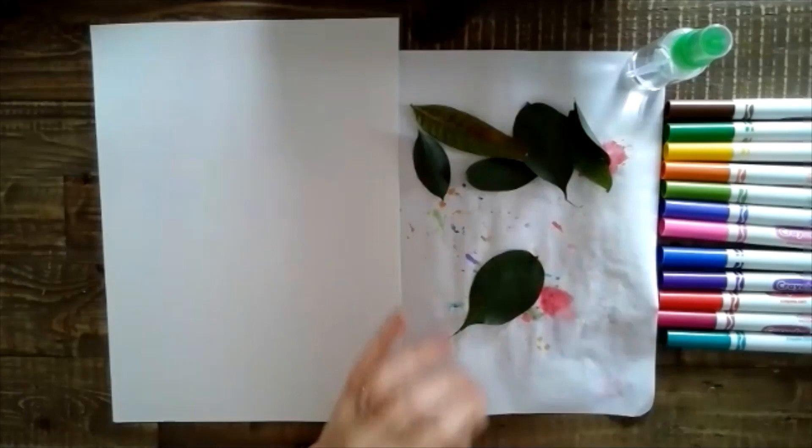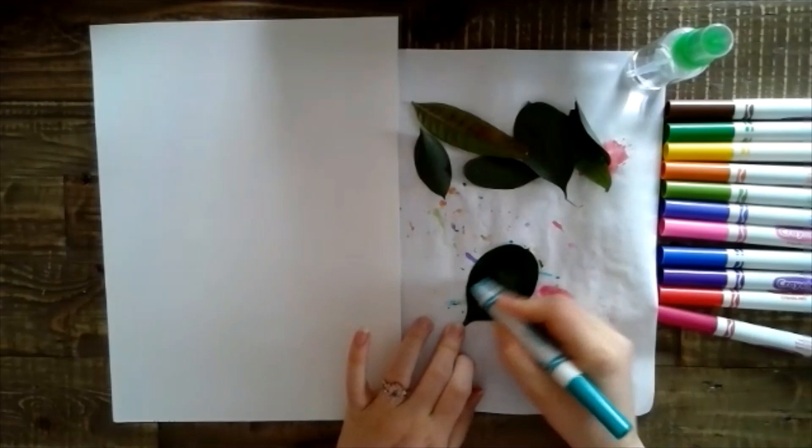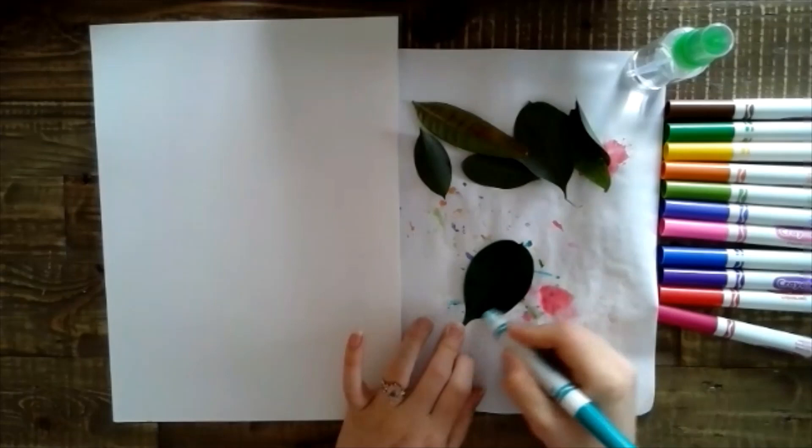I want to color the back of the leaf, and I think I might just start with this teal blue color and I'm just going to go ahead and color it however I want. I'm going to start with a solid color first and then I might go into some rainbow, or make it more of a gradient.